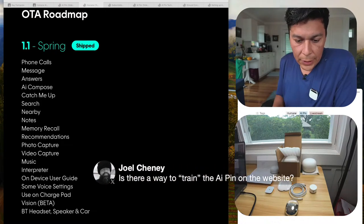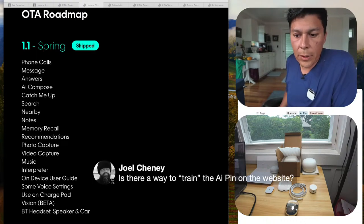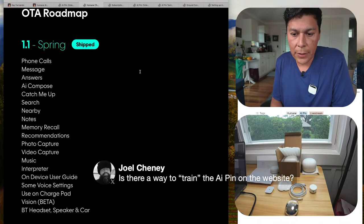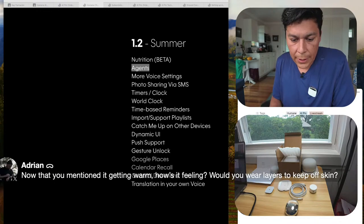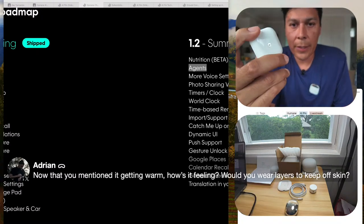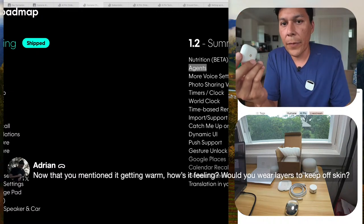Someone asks if there's a way to train the AI Pin via the website. I don't see anything about that specifically right now — they're probably talking about the agents feature mentioned for summer, which could allow additional training and customization. Nothing really confirmed on details yet.